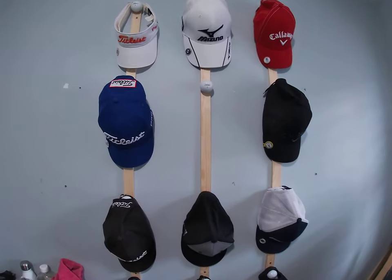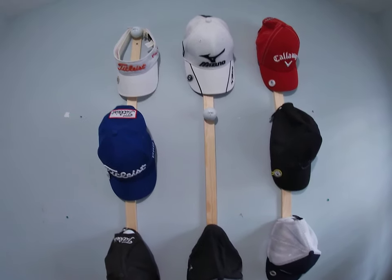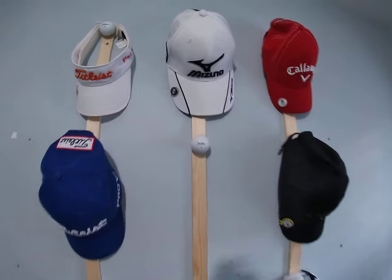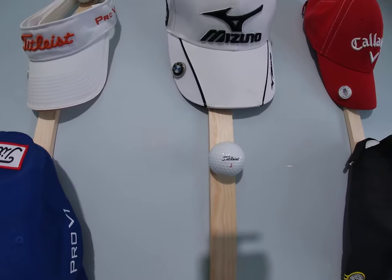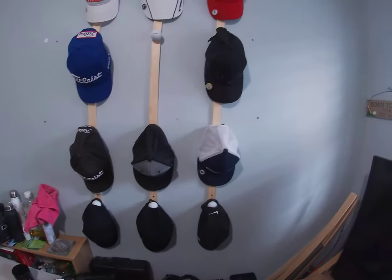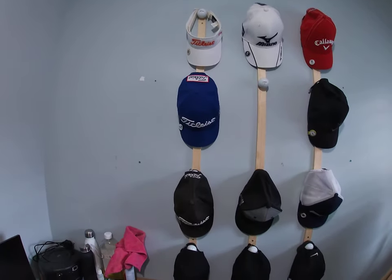Hi guys, welcome back to my channel. I thought I'd use the time I had over the weekend to make myself another DIY project — a brand new hat rack. It's made simply out of a few old golf balls and a few lengths of timber. It's quite simple and straightforward, and you don't need to be a DIY expert to do this sort of thing.